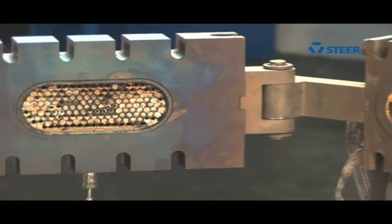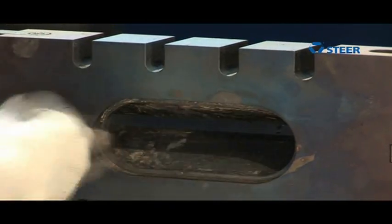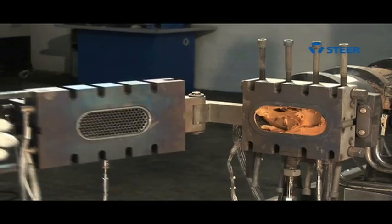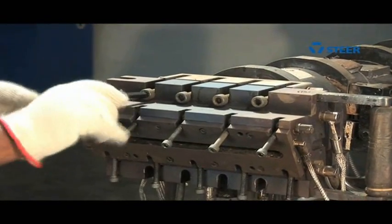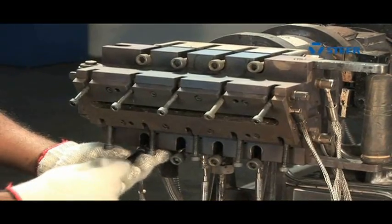The breaker plate can be replaced without the use of any tools. To close the die assembly, simply close the die and tighten the hinged bolts.